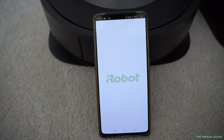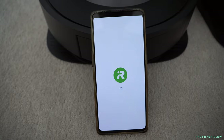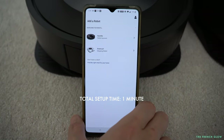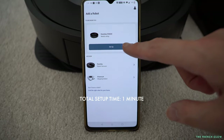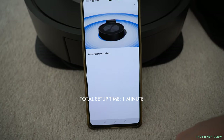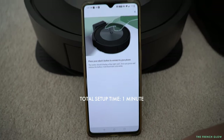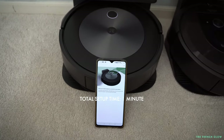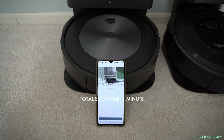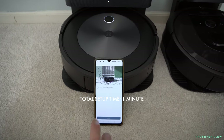As a bonus, let me show you how easy it is to set up the J7. They really made the setup process easier than the i7 — it just pops up on screen, you connect to it, and you press one button instead of two. It took me less than one minute and you're all done.